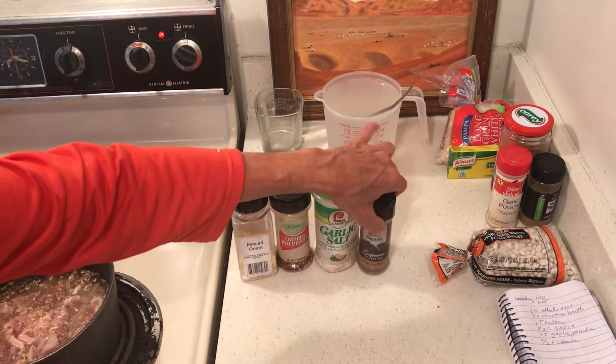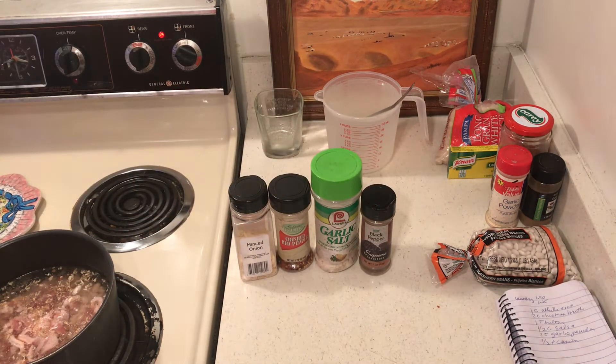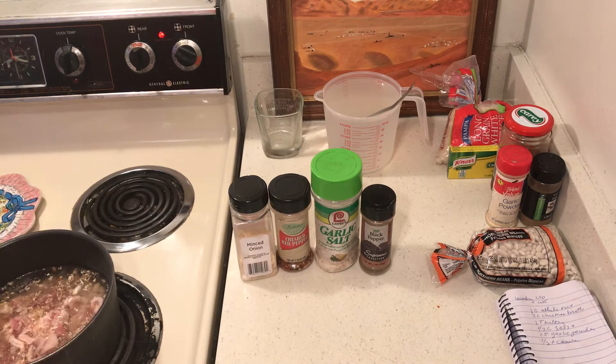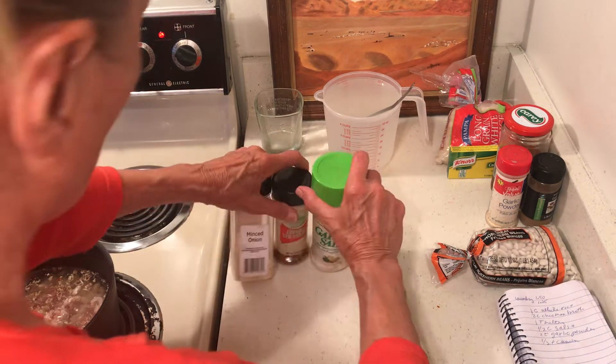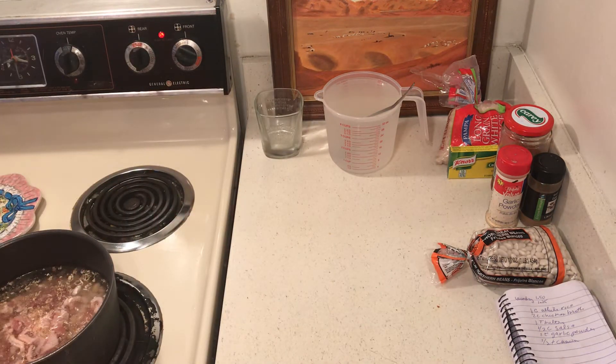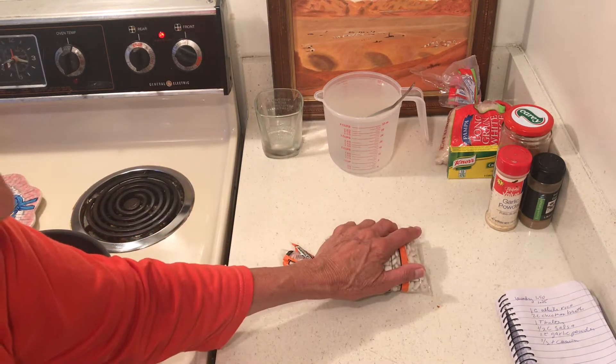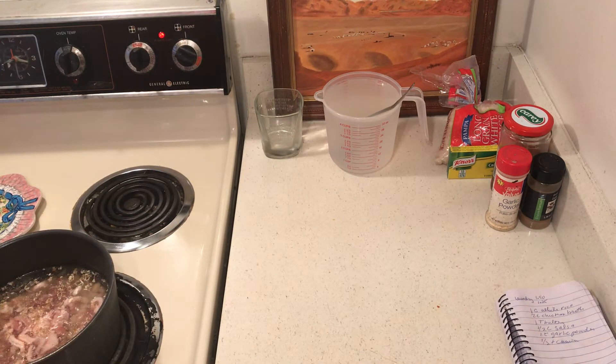I had minced onion, crushed red pepper, garlic salt, black pepper, and sugar. This is the trick — some people are sneaky and don't tell people about the sugar, and no one can figure out why their beans taste so good. So we have chicken and we can have beans — you can see how this is going to make a lot of food.